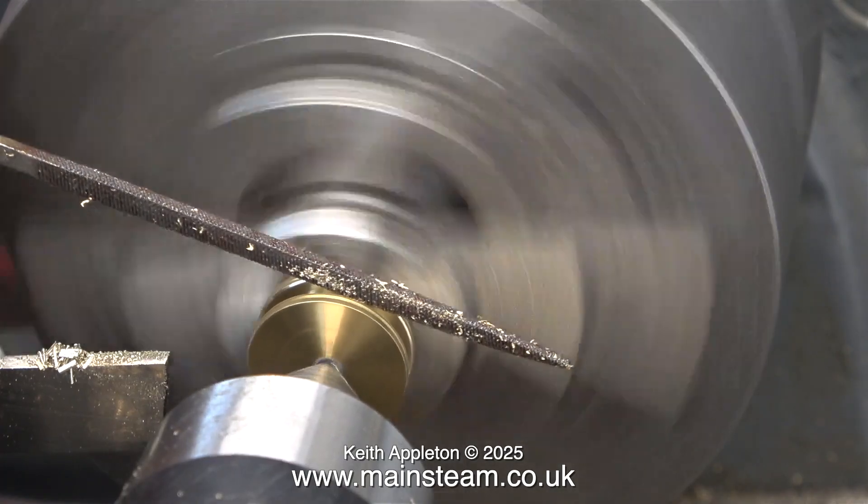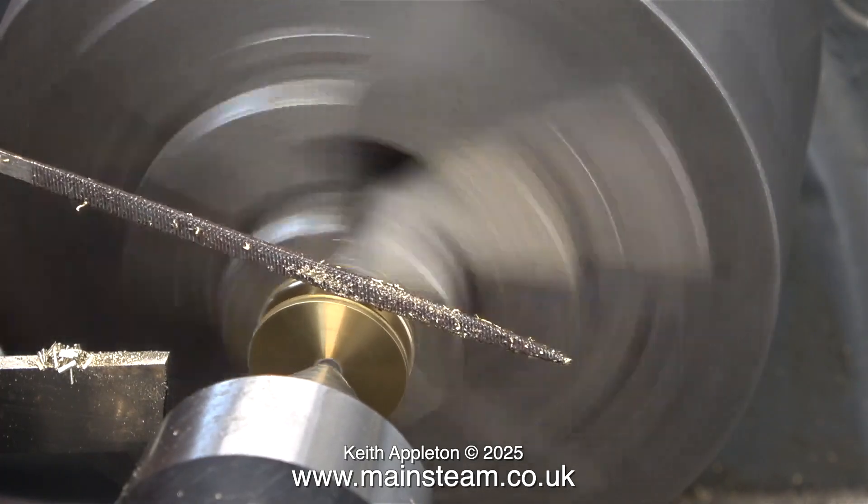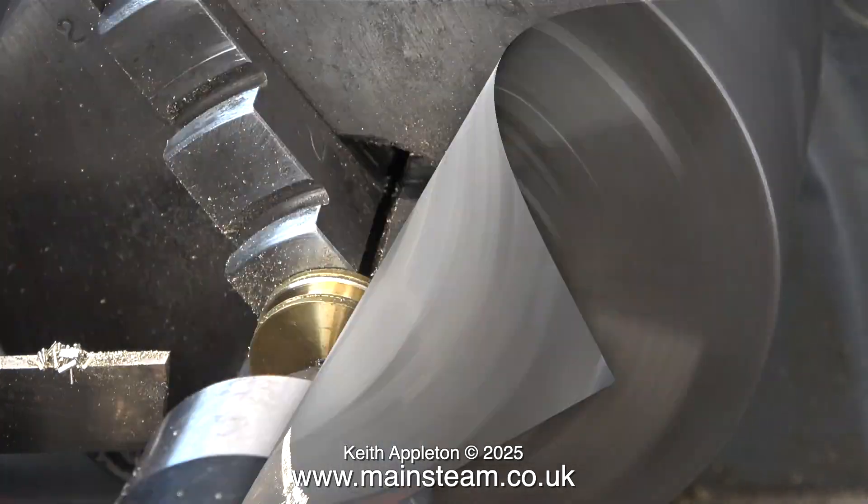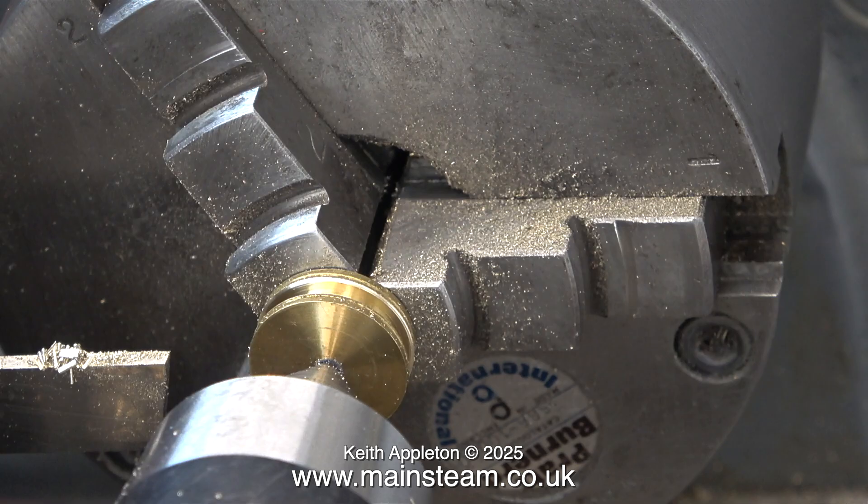After machining the groove I'm removing the sharp edges with a square file — which by the way has a handle, so it's safe. These silicone o-rings are very strong but they're very easily cut by sharp edges.